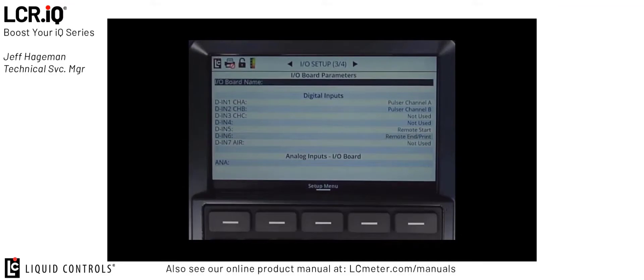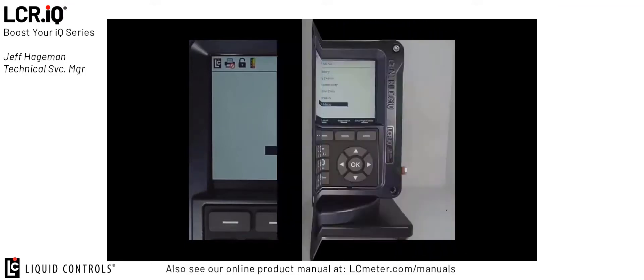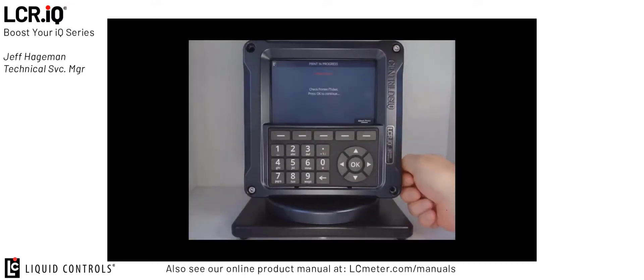To demonstrate these features, I'm going to first exit the IO setup by hitting the setup menu button. Then I'm going to press the main menu button, which brings me back to the main menu. Now I also need to exit the calibration mode, so I locate the bolt on the side of the register and turn it clockwise about 6 turns back into the register until the bolt is snug.